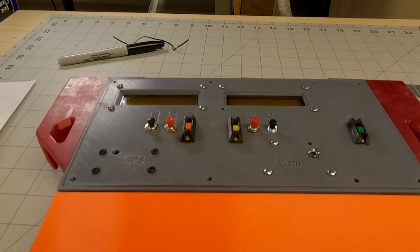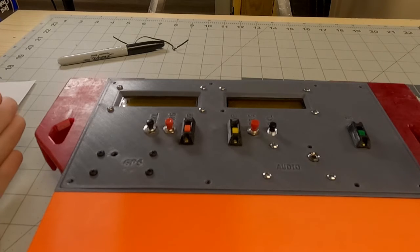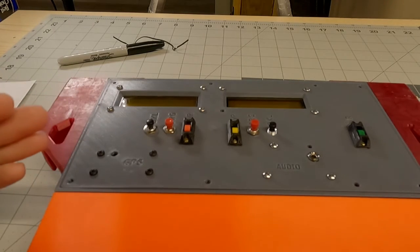Some things changed on this build as we were going along — stuff got a little more complicated. I stopped filming some things, and some of the footage I did film I misplaced. So we're just going to start from where we're at with the finished build, and I'll go through what I ended up doing.